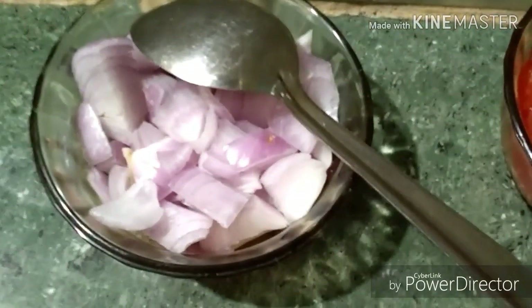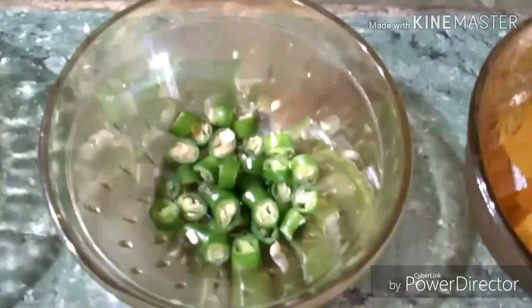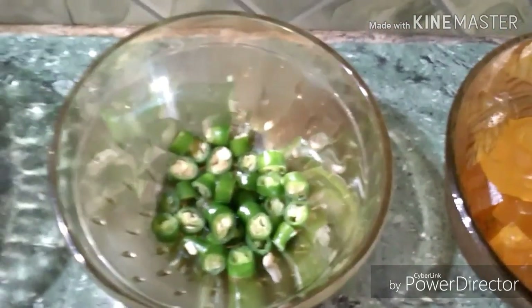Ingredients include one chopped onion, one chopped tomato, and one teaspoon chopped green chili or as per your taste. Half a bowl of chopped mango papad, or aam papad, or what we call aam shotto in Bengali — it is very delicious and will enhance the taste of the salad. One teaspoon of lemon juice.